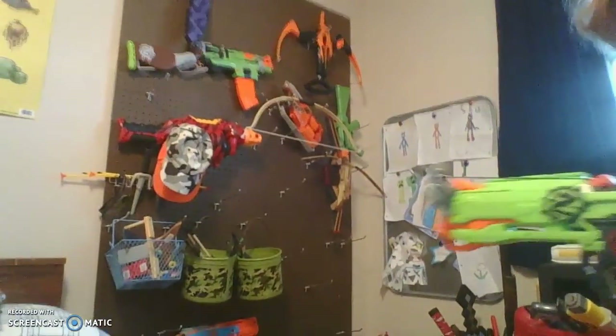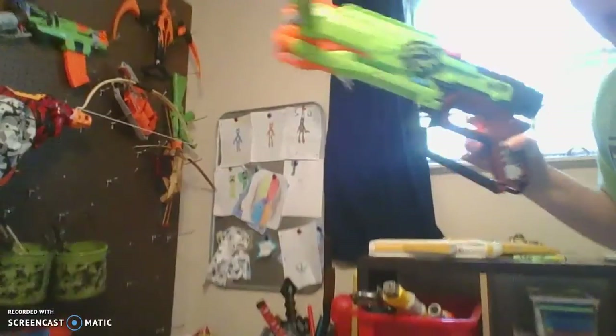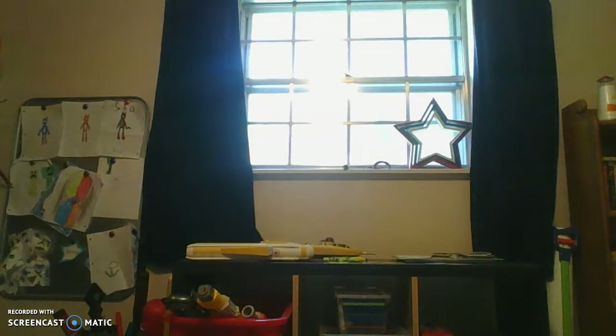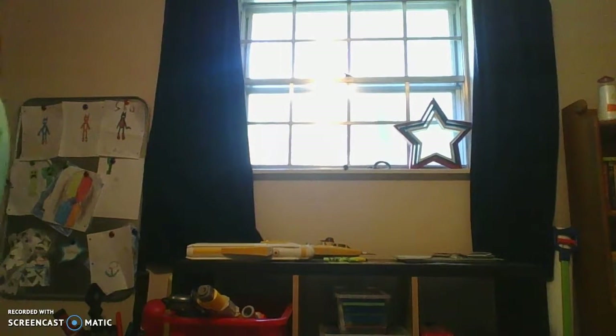It doesn't have all of them — a few of them are down there on the ground. I'm literally using my hand to do stuff. I'm gonna get some darts loaded up in this thing and we can test it. This thing hits really hard inside the Nerf floors.